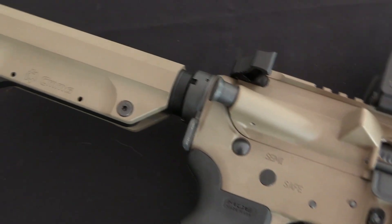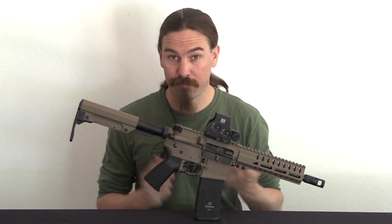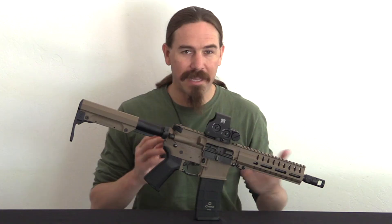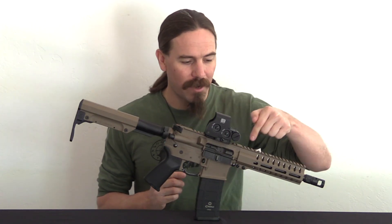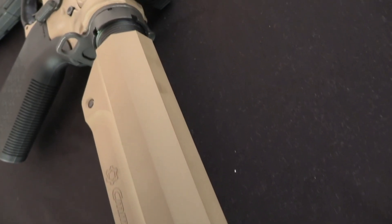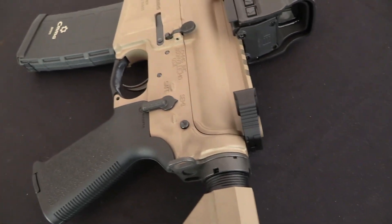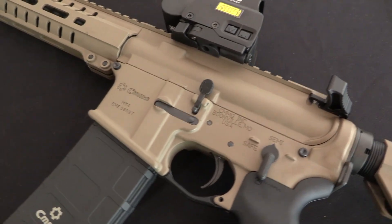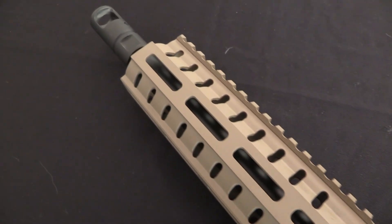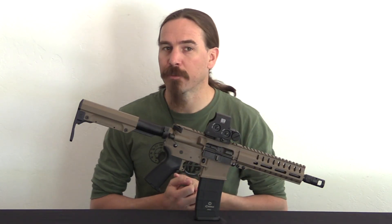They realised they didn't have any good solution to this — simple blowback just wasn't going to work in that platform as they had it set up. So they went to the other end of the spectrum and decided to use the direct gas impingement, or quasi-DI, system in the AR-15 to run their gun. They had the opposite problem there: they couldn't quite get enough energy out of the system. They ended up using a really big gas port right in front of the chamber, blowing a ton of gas back into the action, getting just barely enough energy to cycle the gun. After every couple hundred rounds it would be dirty enough to stop working — not a recipe for commercial success.